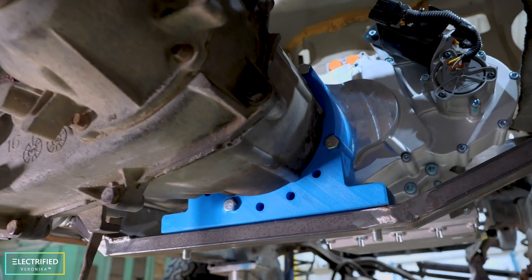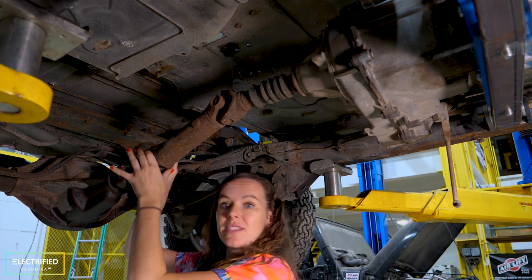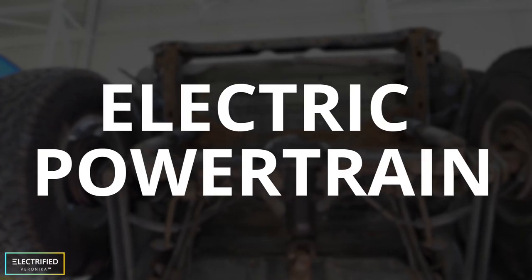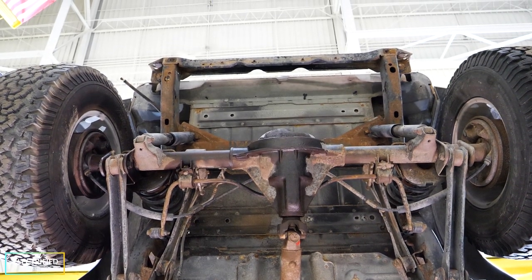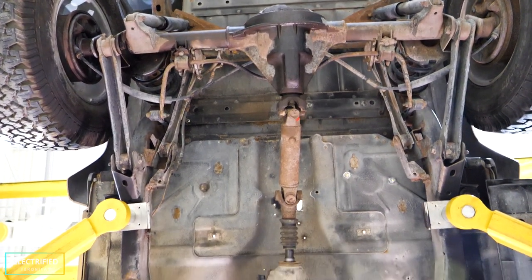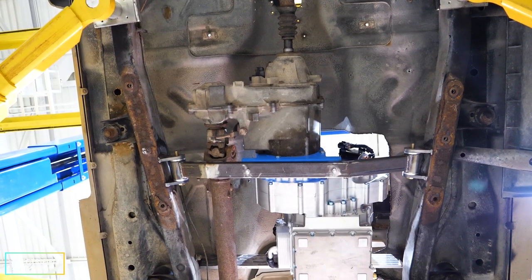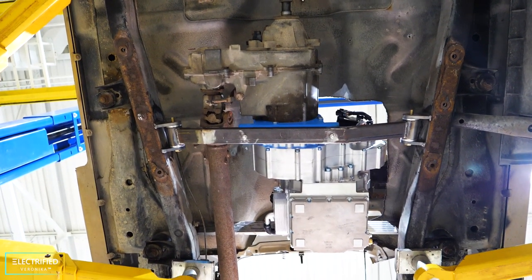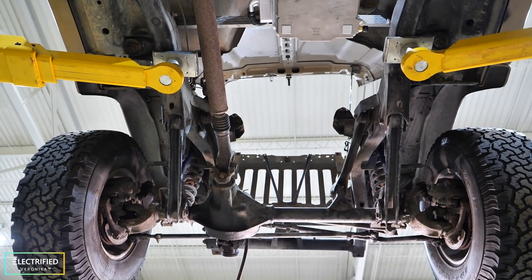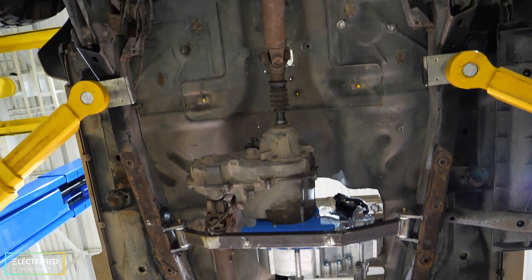This is the entire system. The really nice thing is that we can use the stock driveshafts. This is where the gas tank used to be — this is our future rear battery box. This is the rear axle and differential, the stock rear driveshaft, going into the stock transfer case. This blue thing is our custom-made adapter plate, going into our 3-to-1 speed reducer and then into our electric motor. This area is where the engine used to be — this is where our front battery box will go very soon. This is our entire electric powertrain.